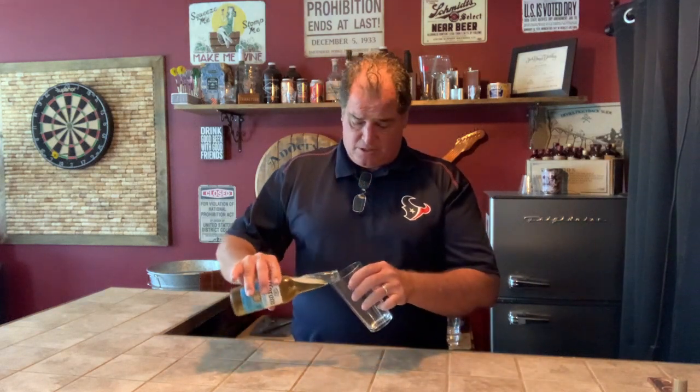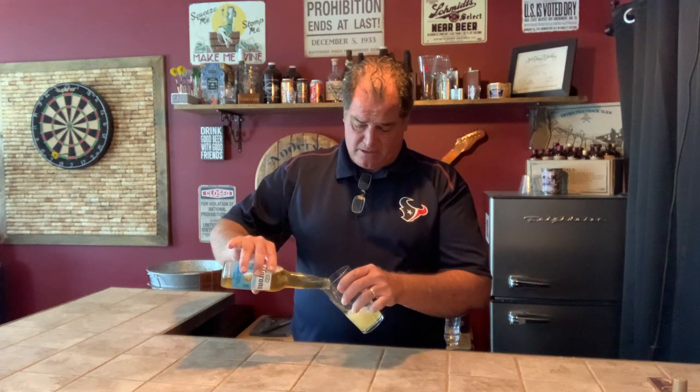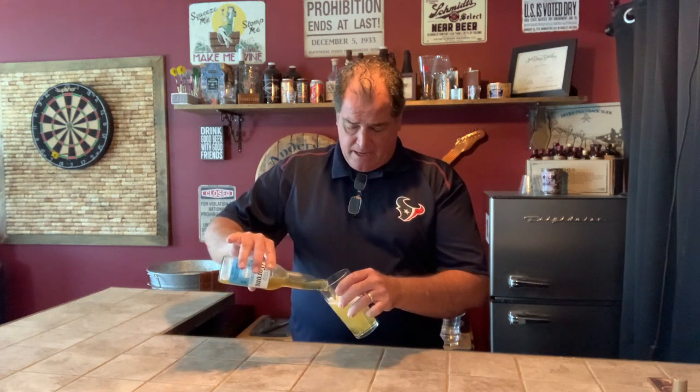Now Corona typically is drunk out of a bottle with a lime, and I've tried it that way and we'll talk about that here in a minute. But for this I just wanted to do what we normally do, which is pour it in a glass and take a look at it. It's got the classic Corona look — a really nice golden amber color. Not a great head, but not a bad head either. You smell it and it smells like Corona. It's got a yeasty smell to it, just a really nice beer smell.